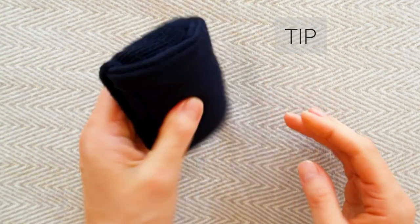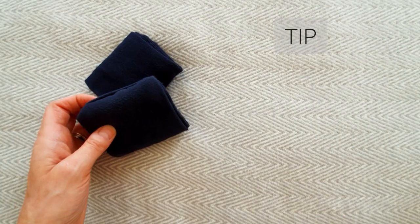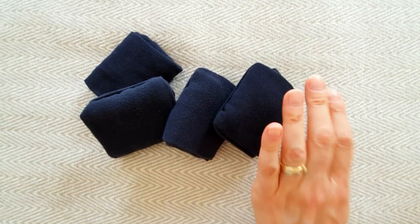Consider getting the same socks and it will save tons of your time pairing them after the laundry.